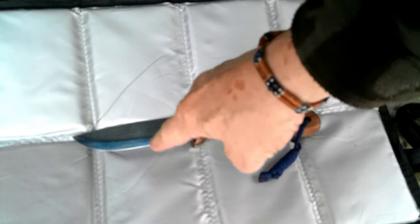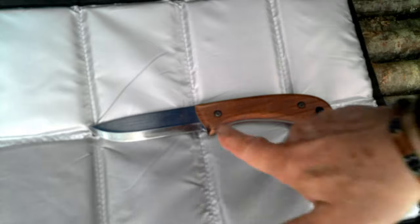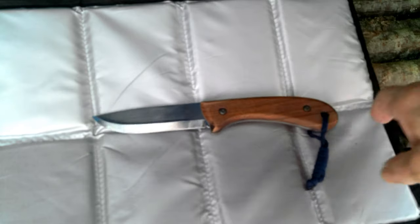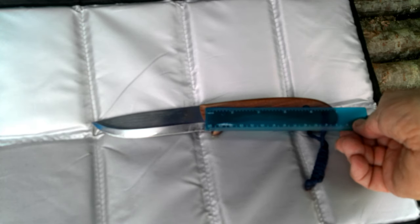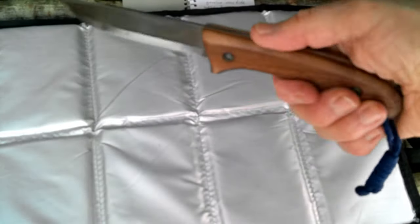The blade itself is 1066 carbon steel, so I'm going to have to keep it oiled just so it doesn't rust up. The handle is made out of European walnut and is just over five inches long — in metric, that's twelve point seven centimeters.